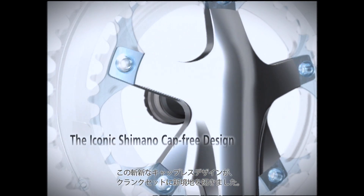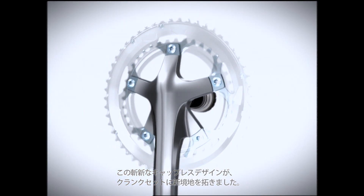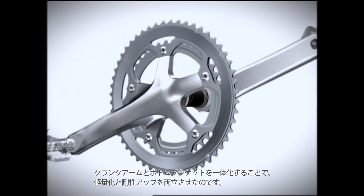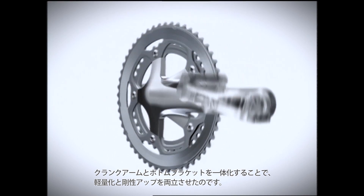The iconic Shimano cap-free design offers a lot of benefits. The integrated crankset and bottom bracket cuts down weight and increases rigidity.